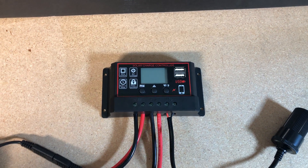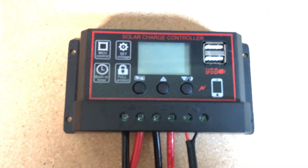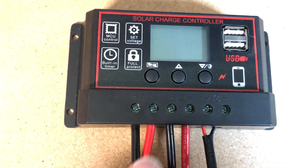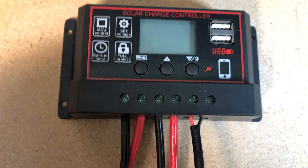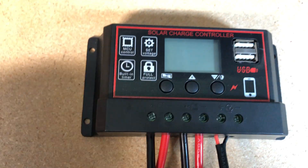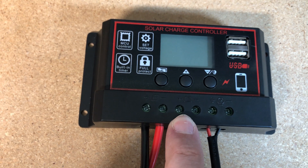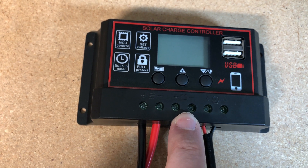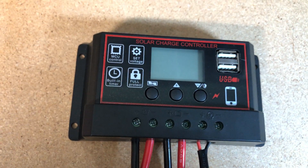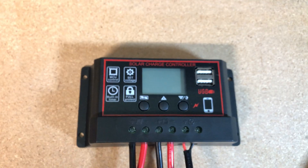This is the charge controller I picked up — a very inexpensive unit. You can see it has three sets of outputs. The first one is the solar panel input. The next pair is for battery charging. And the final one is just a 12 volt out. It also has USB ports.